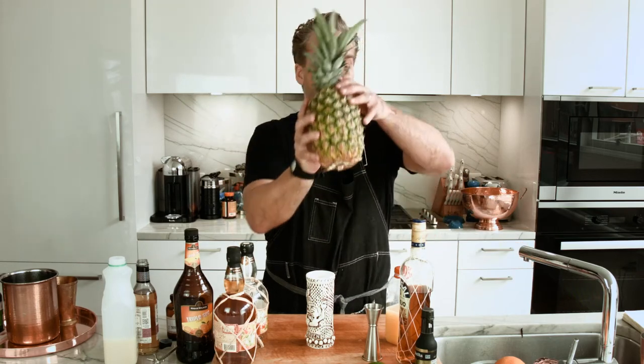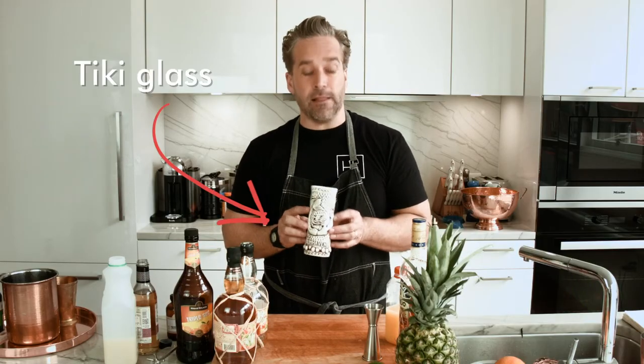So today on the show, what we have is a classic twist on a classic favorite. So we got our glass. We're going to be building this cocktail in the glass, so we don't need the shaker cup. I have a handy dandy tiki glass that I got at a convention. We're going to use this.